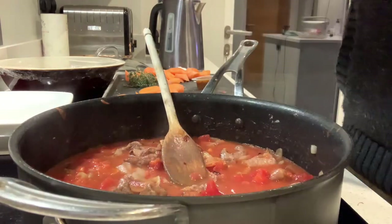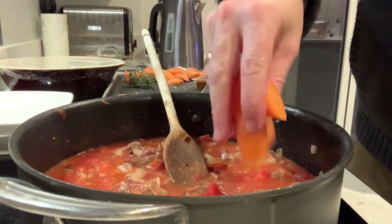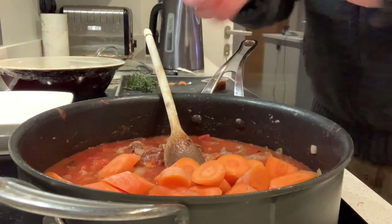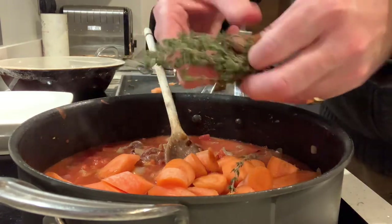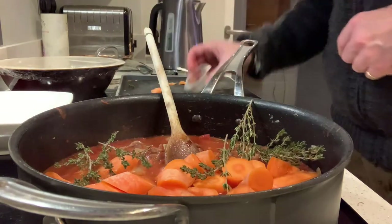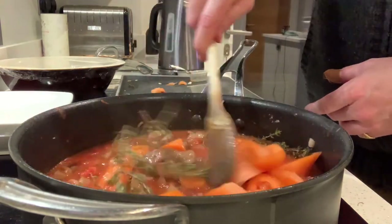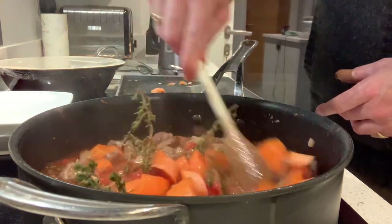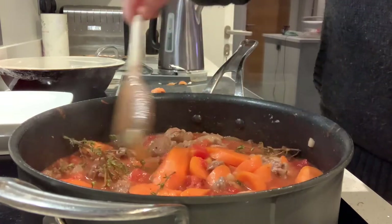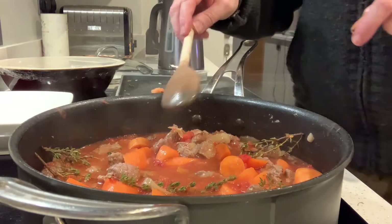We've already seasoned the flour, so we don't need too much extra salt — just around half a teaspoon. I'm going to add in my chopped carrots, then the sprigs of thyme, and then two vegetable stock pots. Just mix those through. I'm going to turn this down to a gentle simmer so the bubbles are just breaking the surface, and leave it on a low heat for two hours. That will give a beautiful softening of the meat and vegetables.